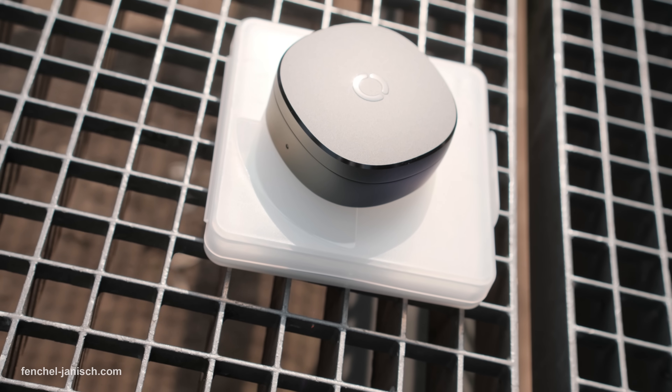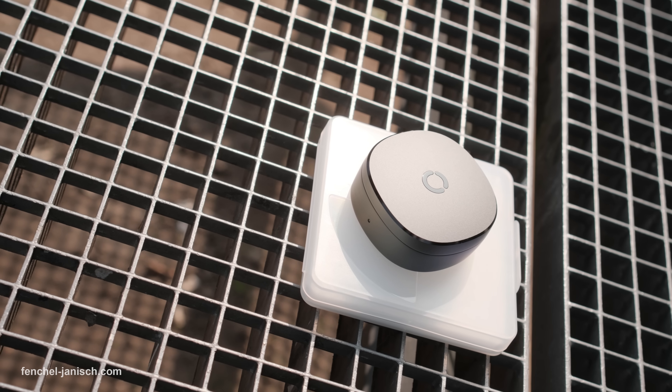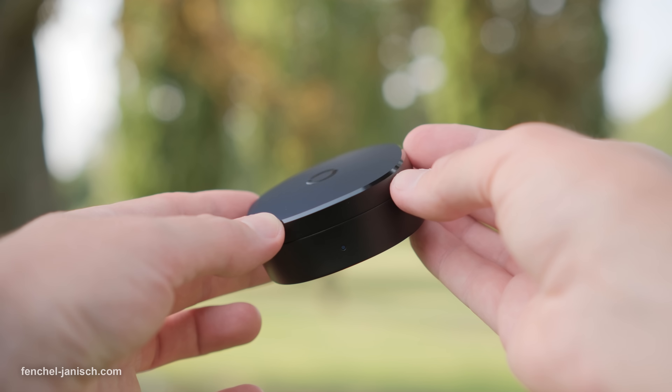You'll get 10 to 12 days of battery life per charge, and the included portable charging case offers over 150 days of usage on the go — that means months of tracking without touching a wall charger.